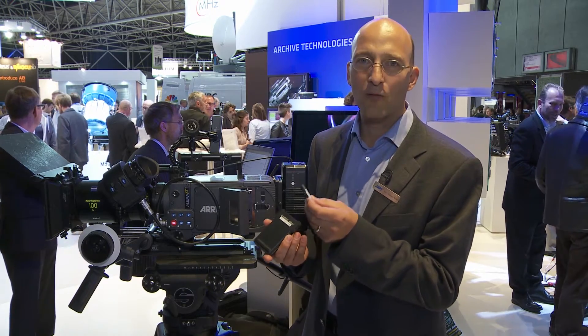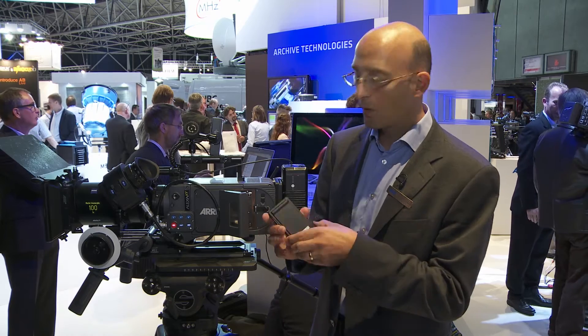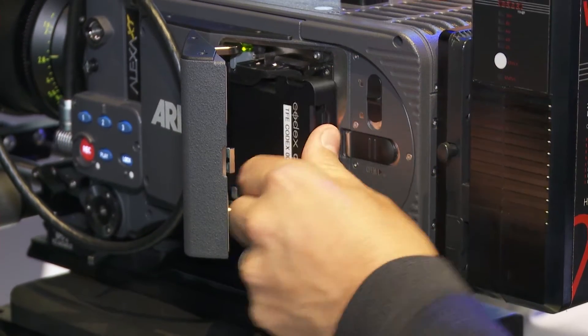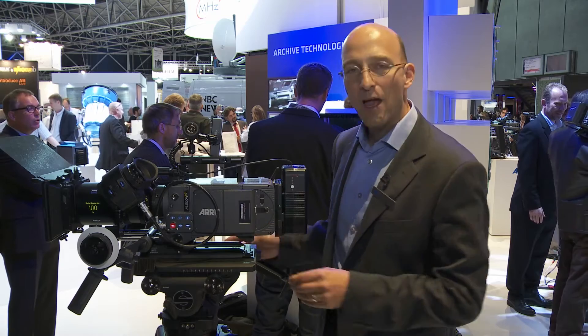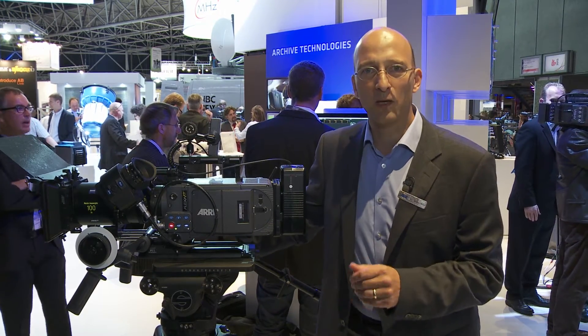It's a very, very fast, very robust new card that you can put into this adapter, put that into an Alexa, and then record ProRes or DNxHD like you would on an SxS Pro card.